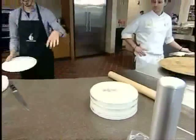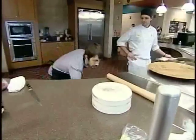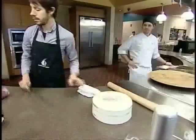And it's covered with a layer of buttercream in order to get the fondant to stick to it.